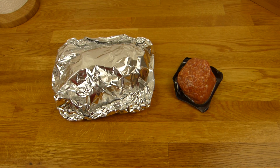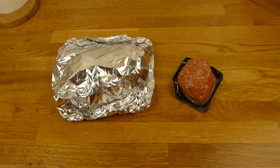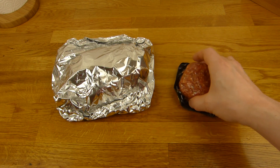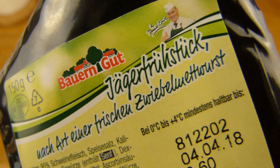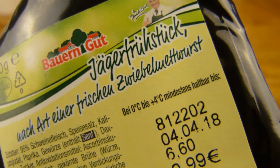Welcome back to another German food review and it's breakfast time. Good morning, and they're gonna call it the Jägerfrühstück - why? Because this year is also called Jägerfrühstück. So hunter breakfast - yeah, and what is that?